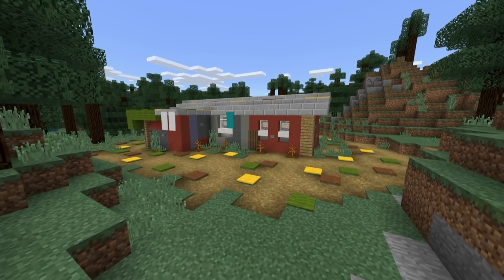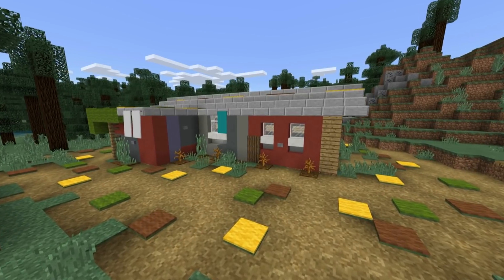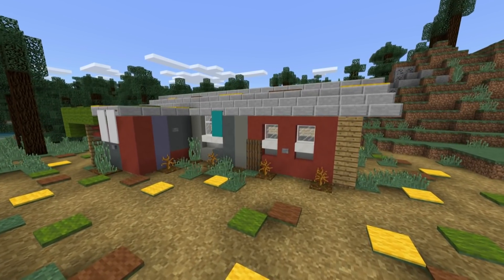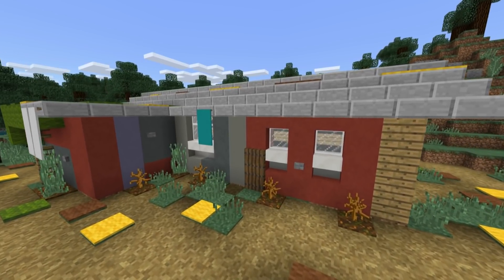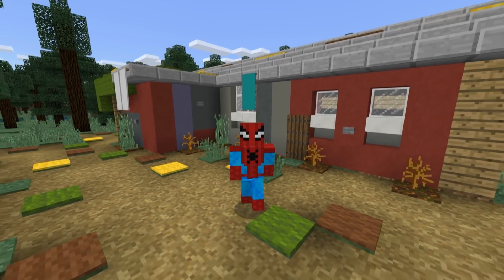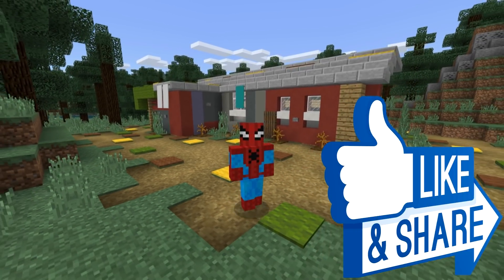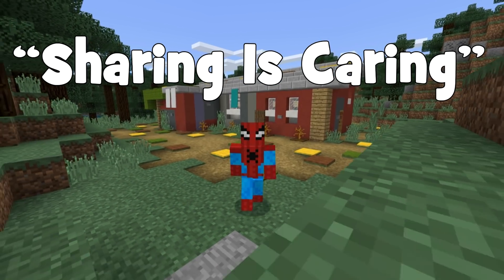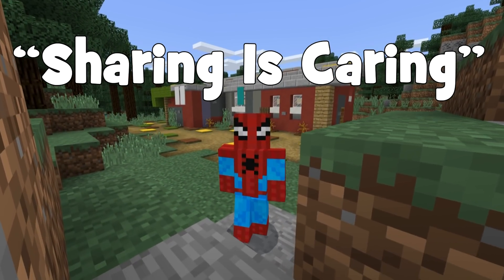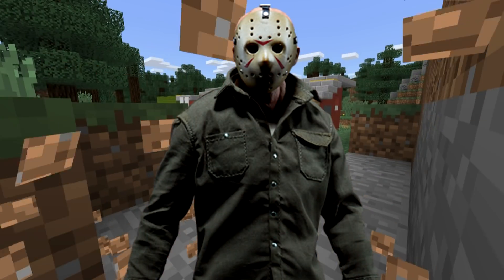Hey, what's up YouTube? In this video, I'll be showing you how to make Jason Voorhees' hidden away forest cabin from the movie Friday the 13th. If you enjoy this tutorial, please remember to hit that like button as it really helps me and the channel out very much. And if you make it all the way to the end, please share the video with a friend. But I think it's time for me to get out of here before Jason shows up. Let's get started.